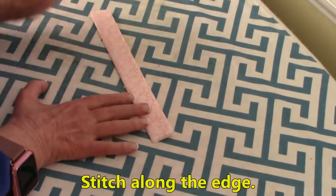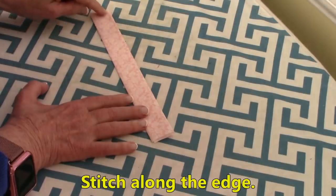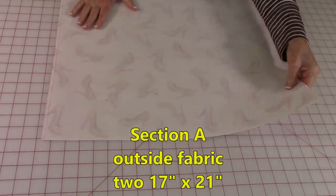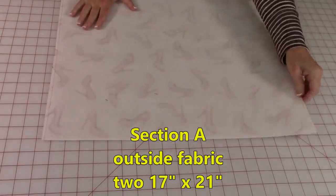After you're done with all of your pressing, stitch right along that edge. Then put the fusible interfacing on both pieces that are 17 by 21 — these are the pieces for the outside of the bag.